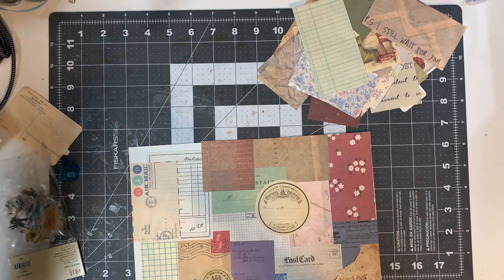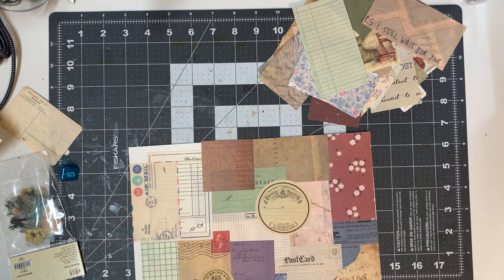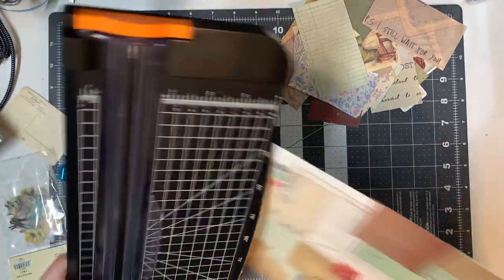I'm gonna use a different cutting board because the one I want to use is currently covered with everything I've been working on today. This other one is super dusty because I have not used it in a hot minute, but we're gonna use it today.